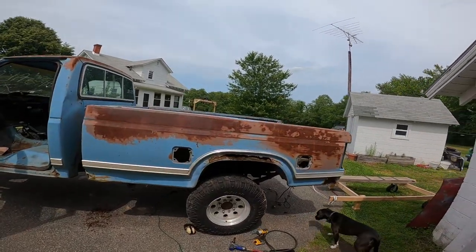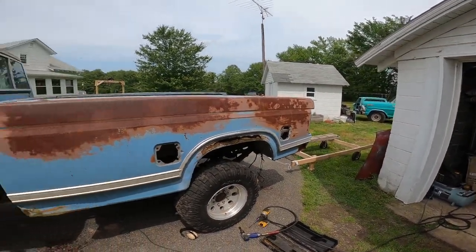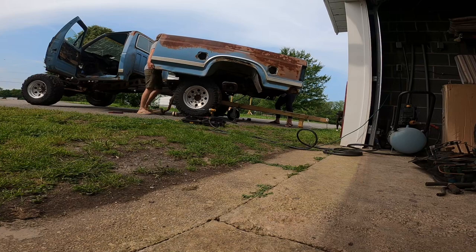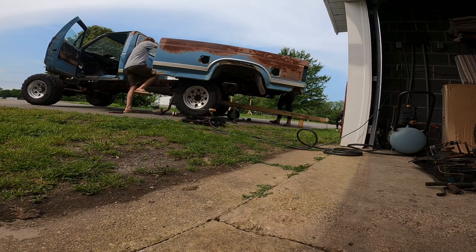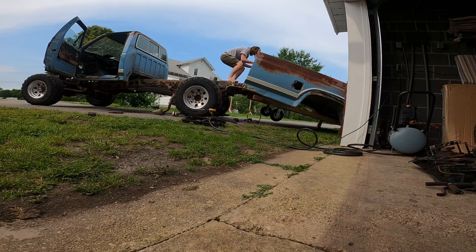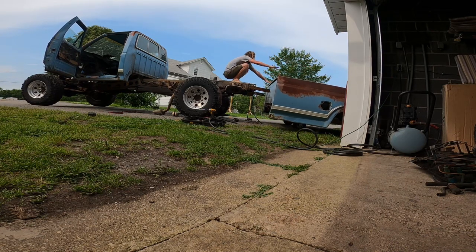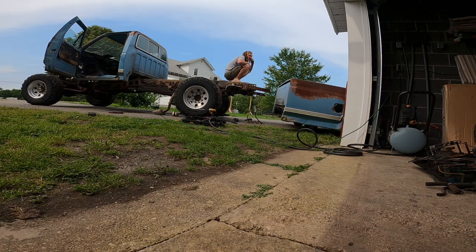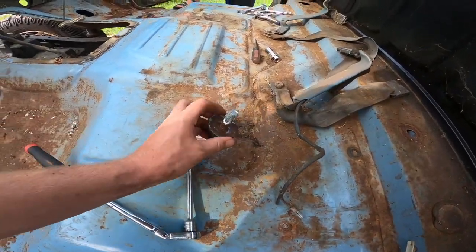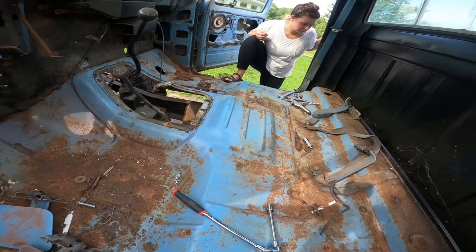I've got the bed all unbolted and she's ready to go — got my little dolly ready. Grab that rope and pull it — one, two, three. Perfect. Utilizing the same method I used for the bed, got the cab mount solved as well. I'm going to get these shifters out and we'll take the tractor and lift the cab off.